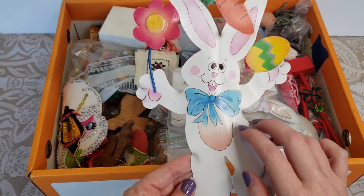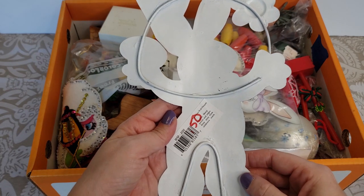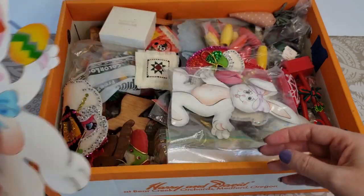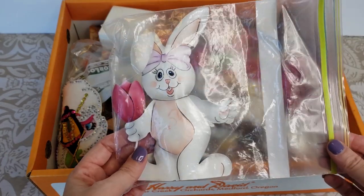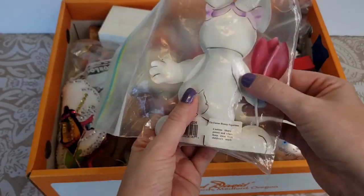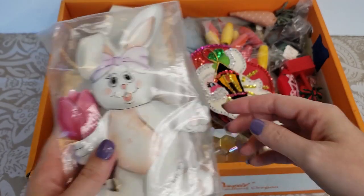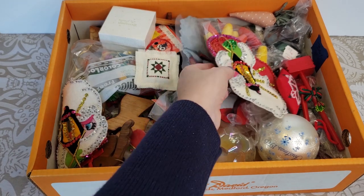Let's start with this Easter Bunny guy here — he's just made of a metal tin, looks like maybe someone paid 50 cents for him at a yard sale. And then we also have another Easter Bunny here, this one's wrapped in a Ziploc baggie. It's a little bit smaller, they're kind of like 3D, definitely bubbled up. So we got two of those.